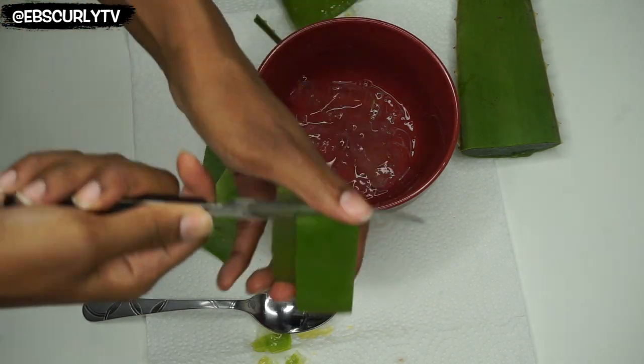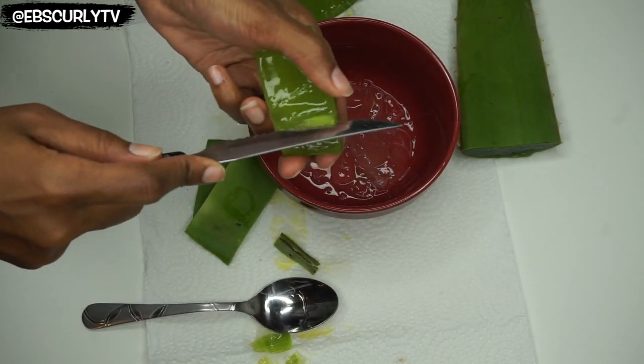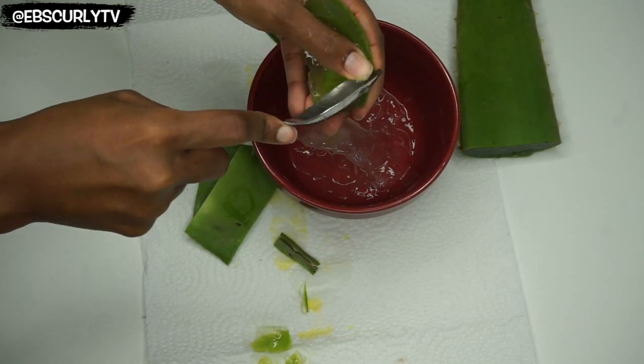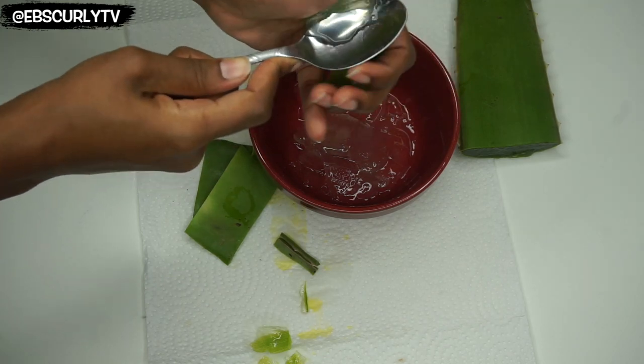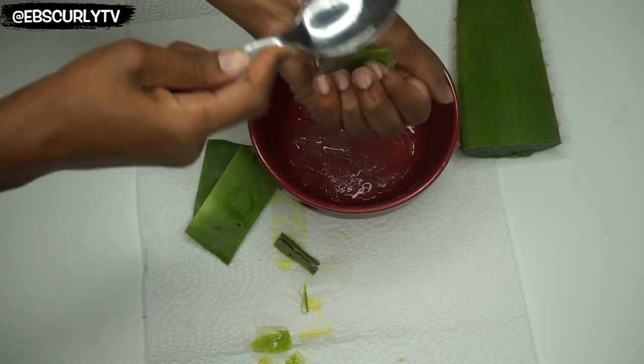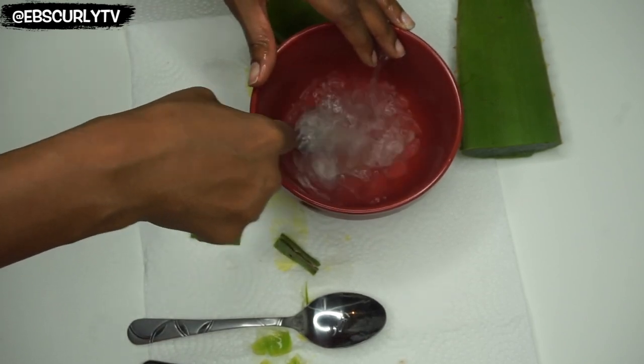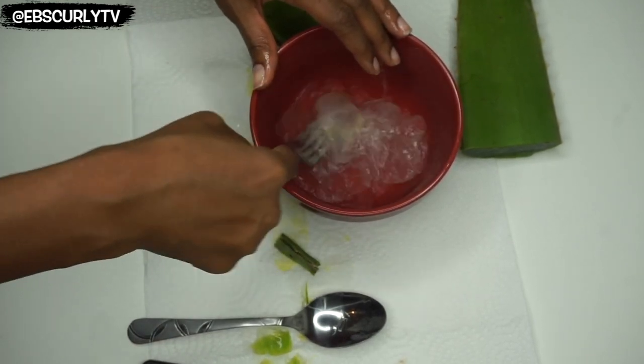Now if you want, you can apply this directly to your hair without adding any oil, but some people like to add avocado oil to help with the softness and shininess. Olive oil or any of your favorite oils — go ahead and add that if you like. But for today I'm just gonna go ahead and add the raw aloe vera gel. I just want to see how it works with my hair.